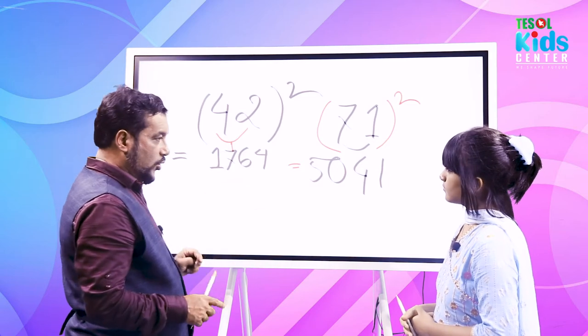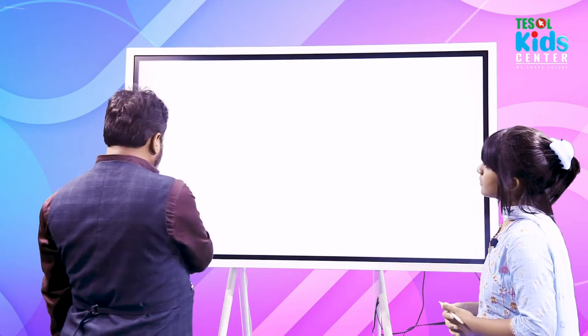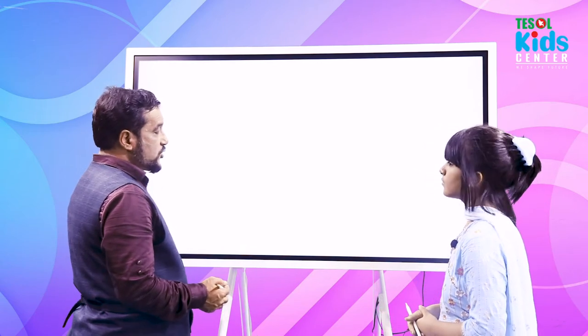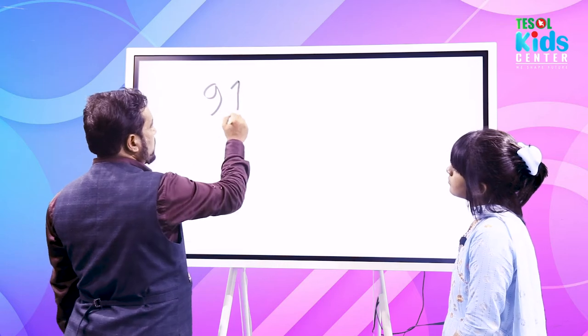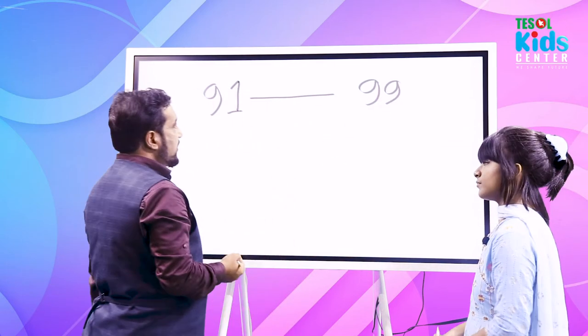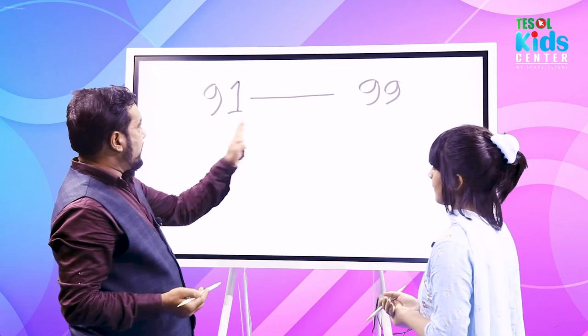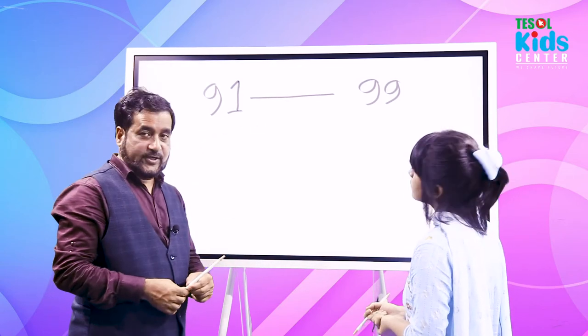This way you can find the squaring value of any two-digit number in your head in one go. There is also a mind-blowing trick for squaring numbers from 91 to 99, and we'll do that in the second video.